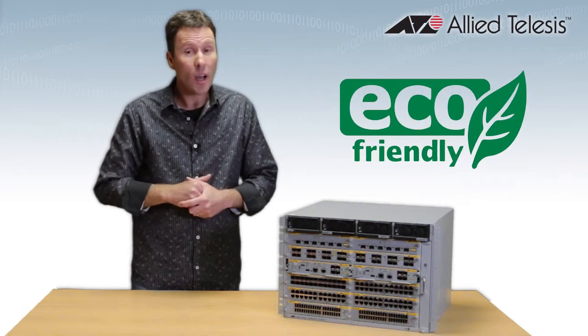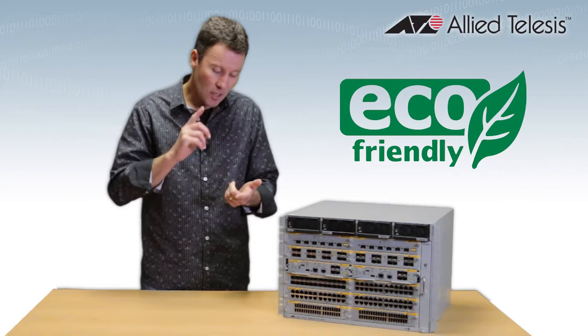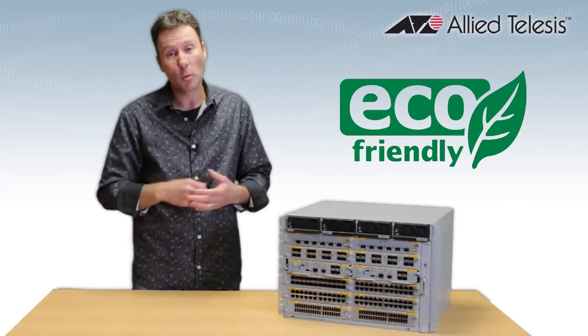Switchblade is really eco-friendly as well. In fact, these are the most power efficient chassis in their class, so that's going to save you money, lower your total cost of ownership, and it's better for the planet too.